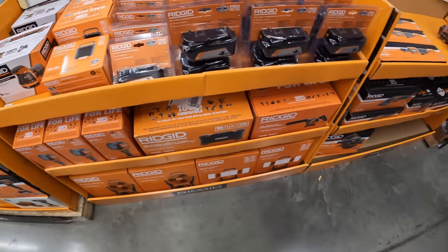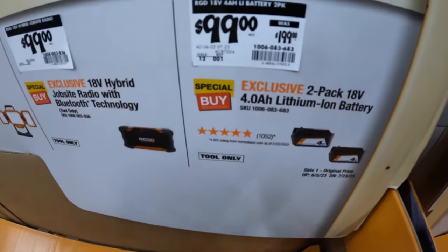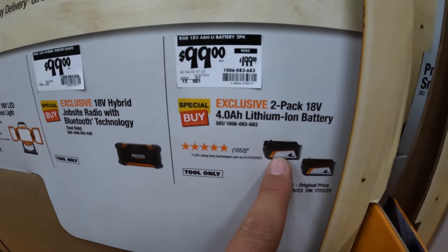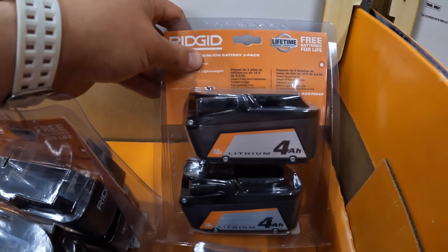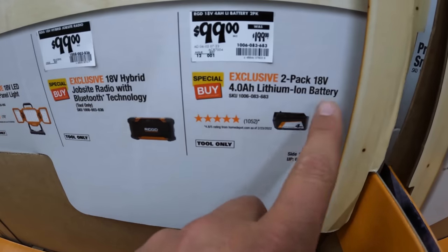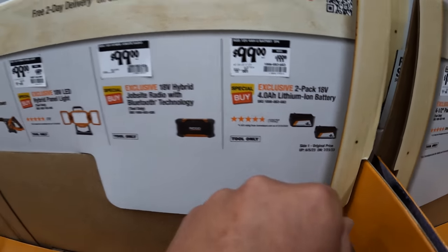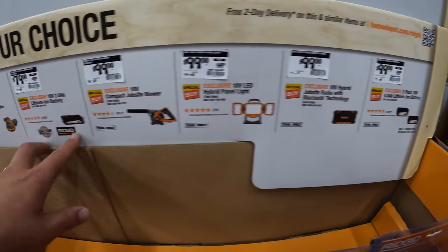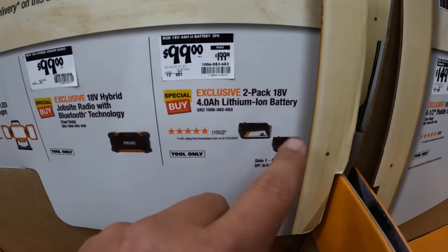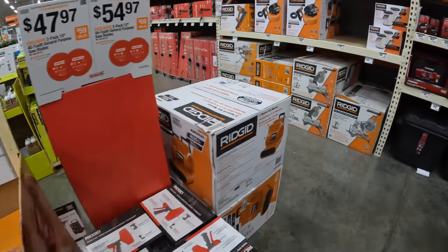They also have a deal on batteries: $100 for two 4 amp hour batteries — that's actually amazing, snag that while you can. It's $79 for a 2 amp hour battery by itself, but this pack was $199, so grab it up while you can.